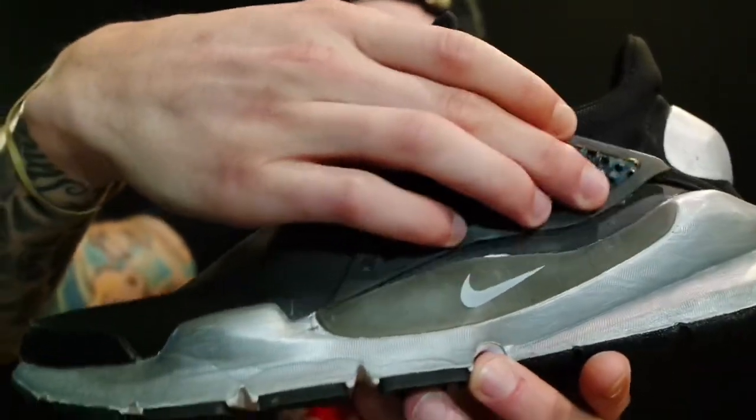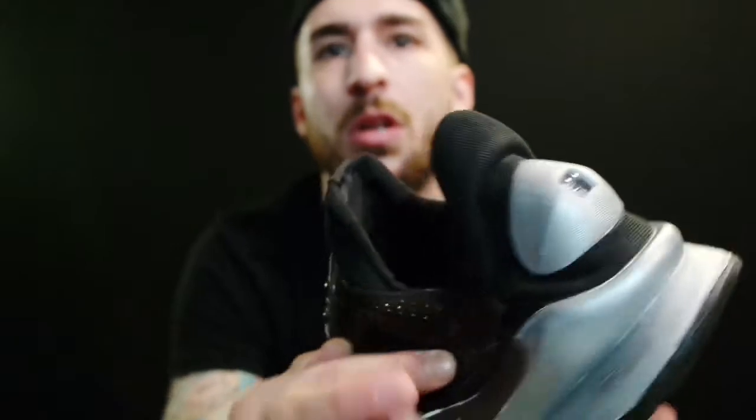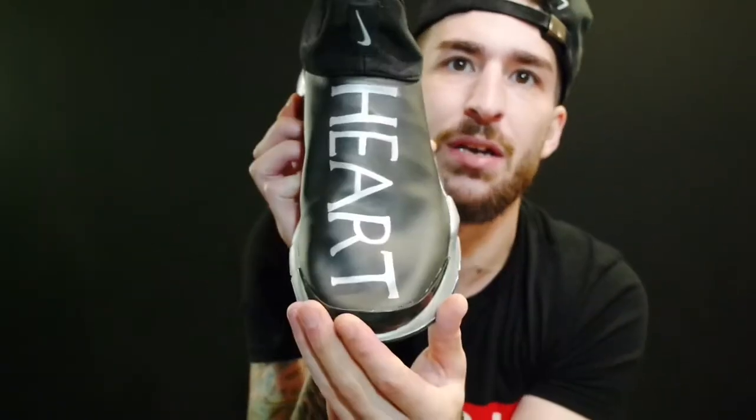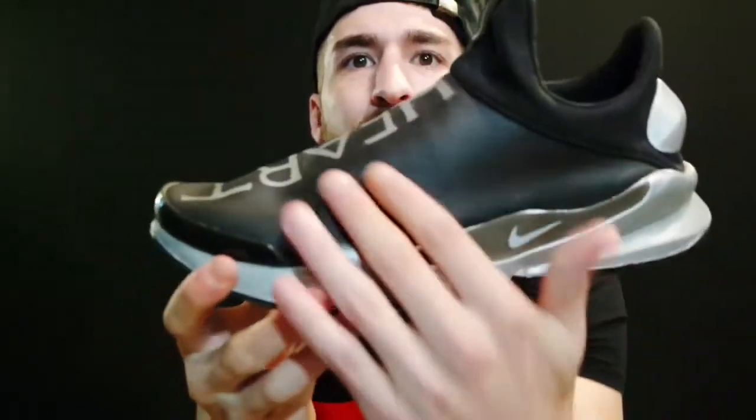I took the knife and — you can see the cage was on here — I cut it off on this side and cut it off there. So it takes the shoe from looking like this with the cage to no cage, giving it more of that Adidas NMD Human Race kind of look and feel. Now you have a Sock Dart with no cage on it so you can do whatever you want on it.